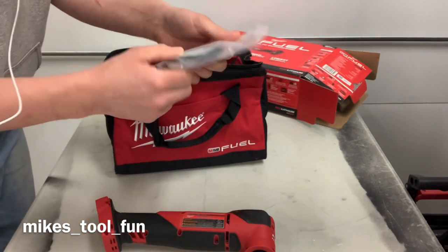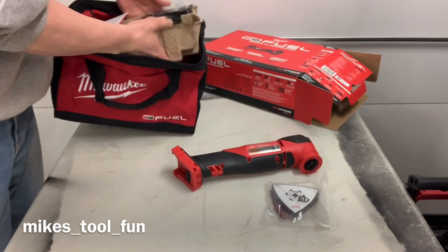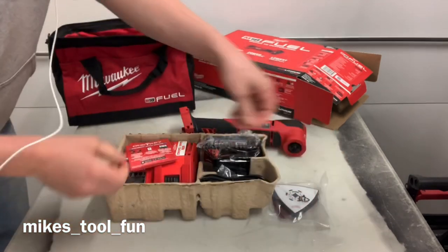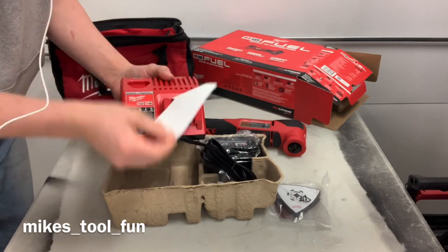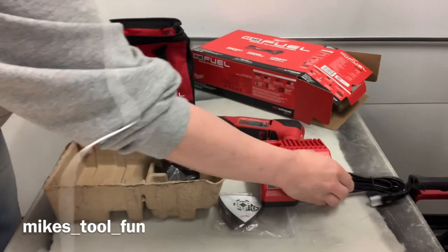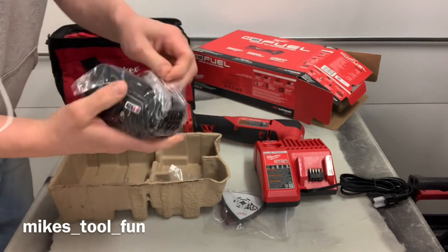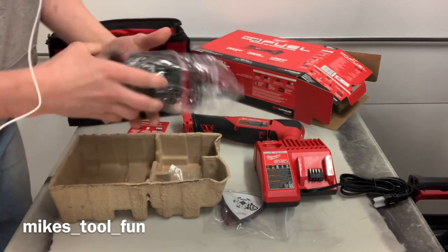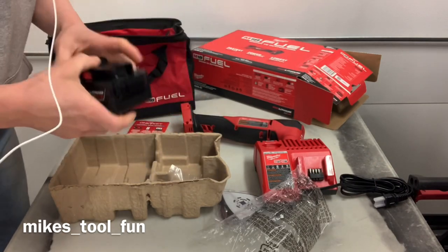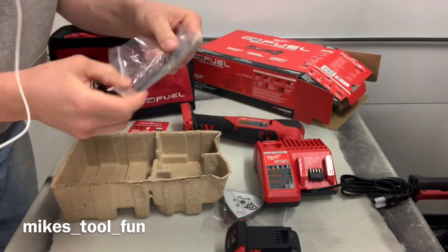We got the little sander set up for it. Looks like we got the charger. And this sweet little 5 amp hour battery — nice brand spanking new 5 amp hour battery. This made the kit worth it. And of course it comes with some extra blades too.